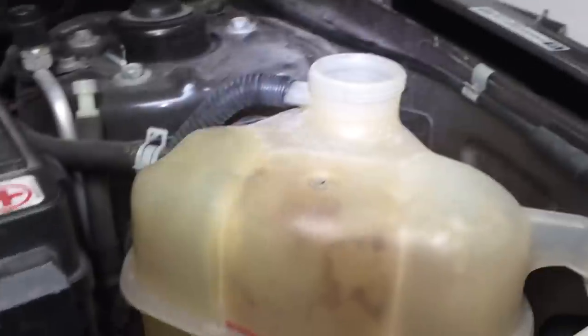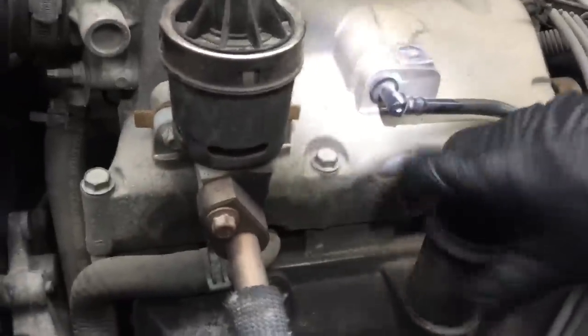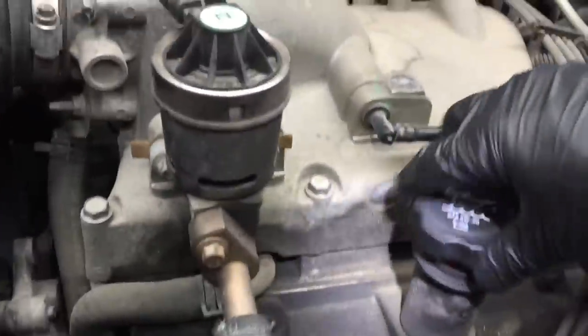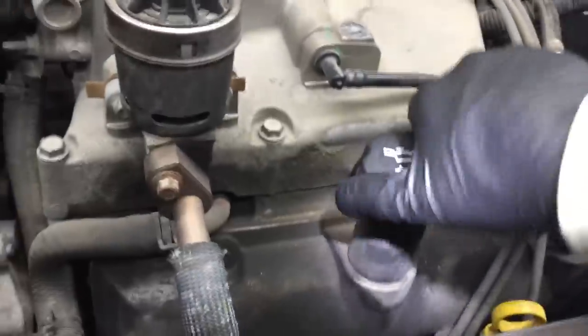Your coolant reservoir is right here. I've got the cap off of it — that's where you will refill the cooling system. I'm going to put this cap back on just so something doesn't fall into it.